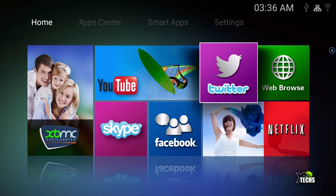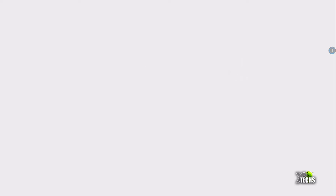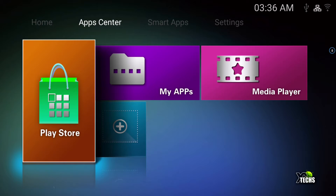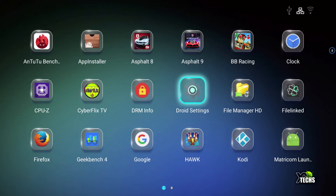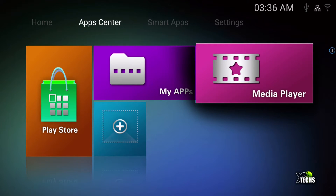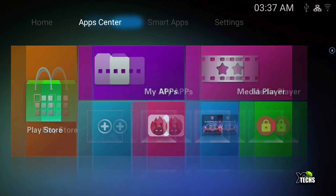Twitter and the web browser are also there — if you have the regular web browser installed, this will work. Going to the top under App Center you have the Play Store, so you can click and it takes you inside the Google Play Store. Under 'my apps' all your installed apps come up with a nice 3D-ish color background — I really like that. Under media player you can add apps and they show up as really big icons.